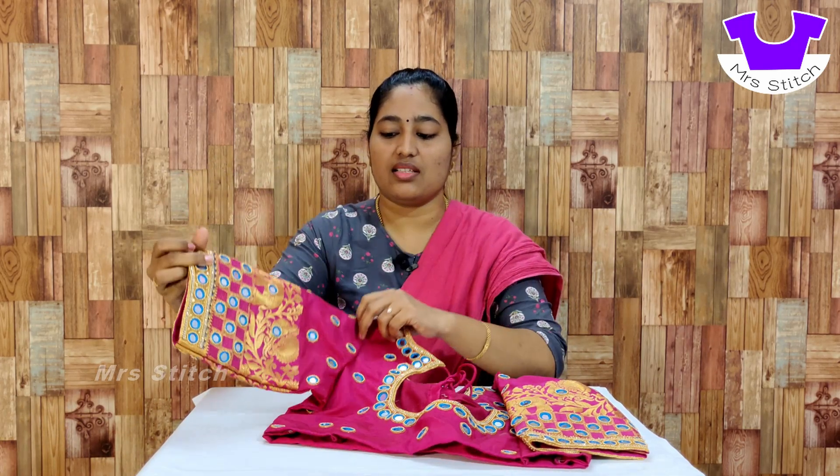The sleeve design is the same as the front. If you want to make this design, you can use the online classes or direct classes. You can see the details in the description of the video if you want to join the design classes.